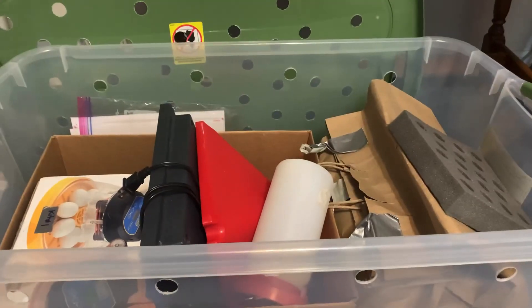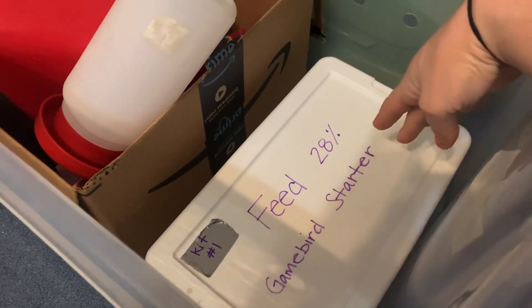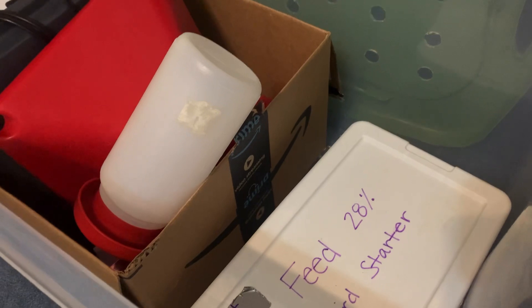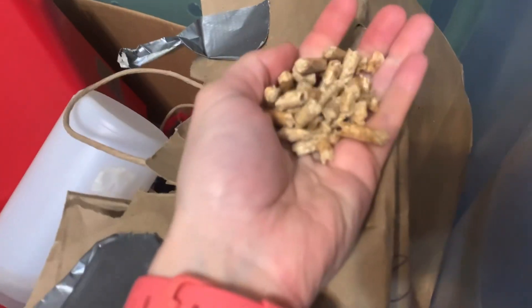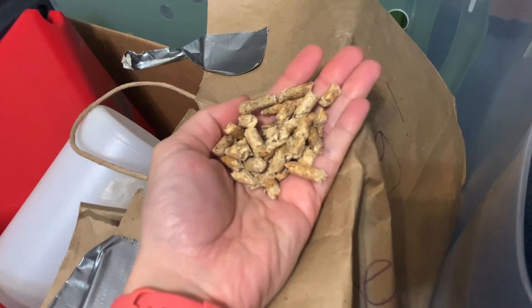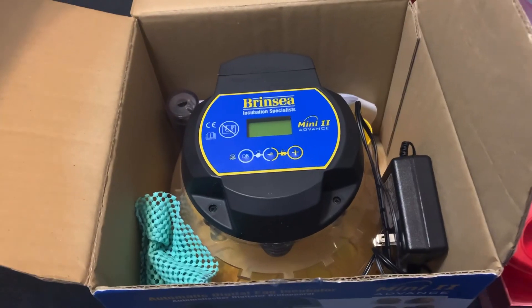First you have game bird starter feed — it's 28% protein. You have a big box of that which will be plenty for your chicks. Then we have a bag of bedding. It looks like rabbit food but these are horse pellet beddings. They work really well, they're really absorbent, and they smell really nice too.